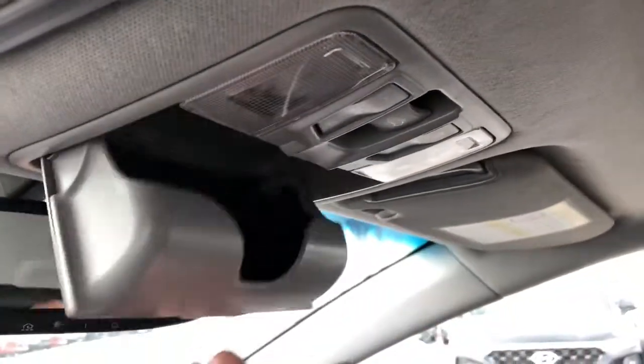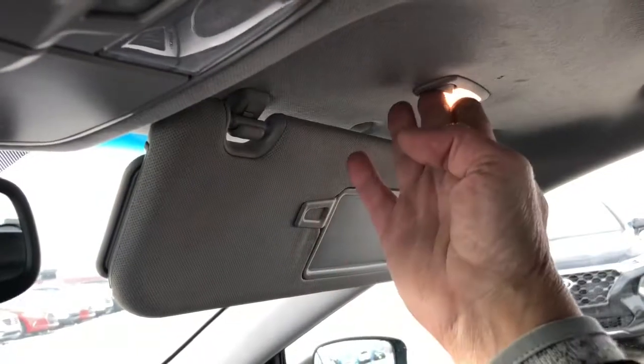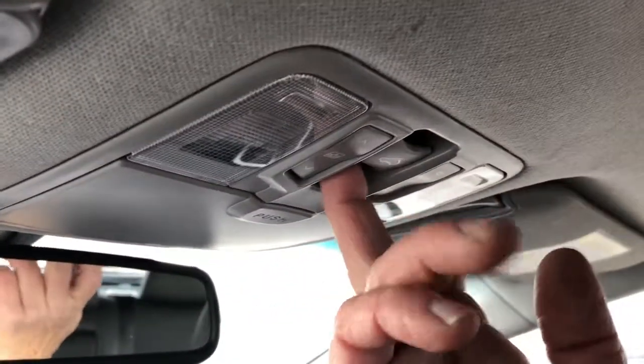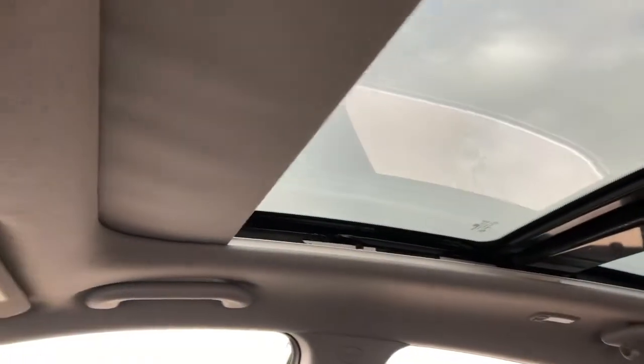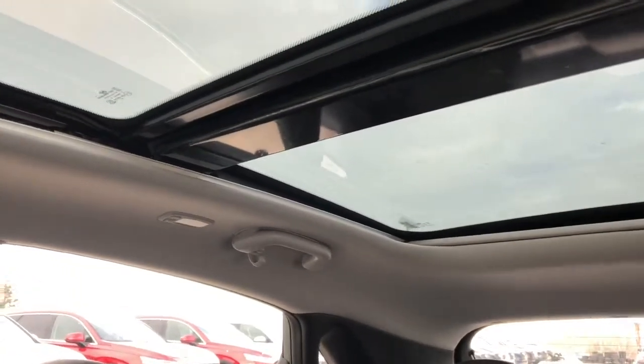Up on the ceiling you've got an area to put your glasses and you can turn your interior lights on and off. Behind the sun visor there is also a light, and this vehicle is equipped with a sunroof that opens up the whole span here. Very nice.